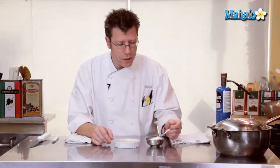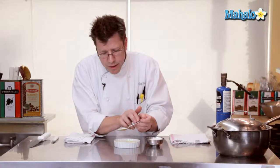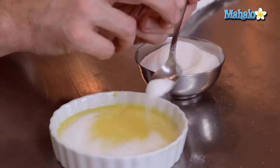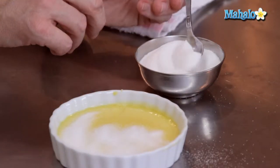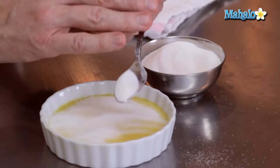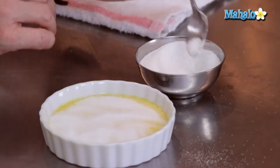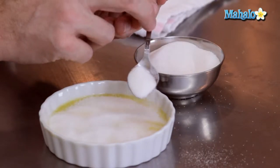I'm going to take some granulated sugar — if it's lumpy, go ahead and sift it — and sprinkle it on top to get a nice even layer. The more sugar you put on top of the custard, the thicker the sugary crust you're going to get. So if you really like a lot of sugar, go right ahead. You want to sprinkle it pretty evenly as well.